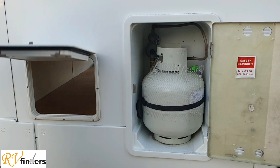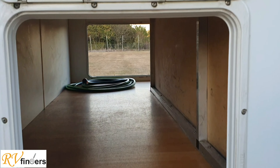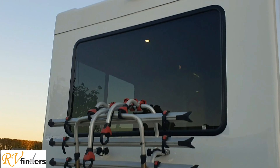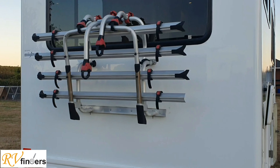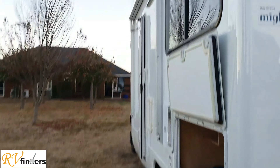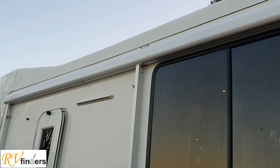Over here you've got one big 9kg gas bottle. And this is quite neat — a lot of them when you open up there's not a lot of storage, but just have a look at that — quite a lot of storage in this motorhome. It is a four-berth, not a six-berth. And if we go on top, we get the reverse camera and nice big windows. And then you've got the four-bike rack Fiamma.